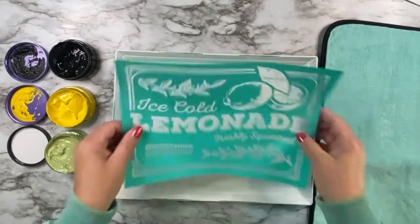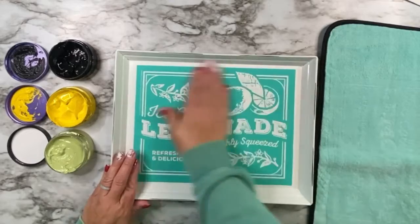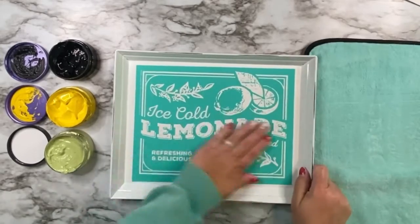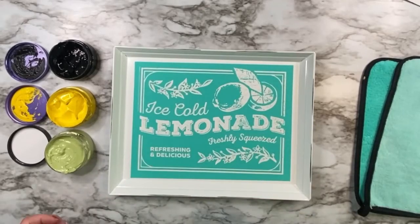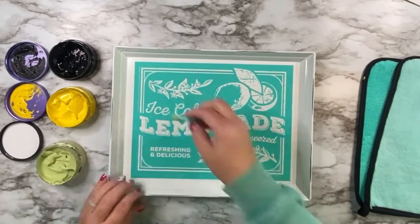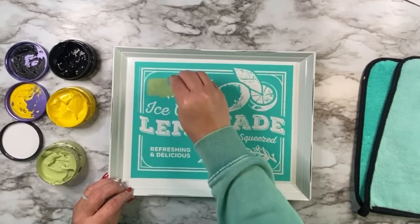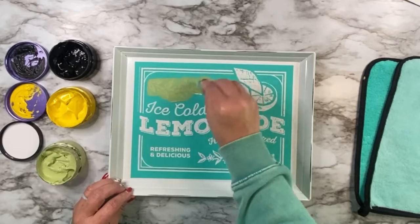So I love this transfer. It's a lemonade themed transfer, which — who doesn't love a nice ice cold glass of lemonade? I know I do. So I'm using a surface that is actually retired, but I just realized that I hadn't used this metal tray yet, so I wanted to pull it out. I thought it would be perfect for this project.